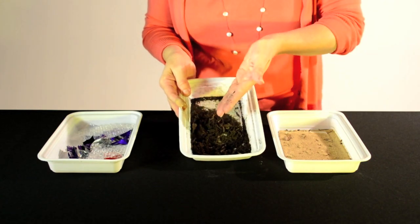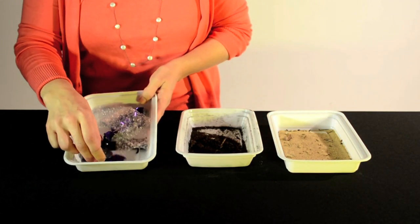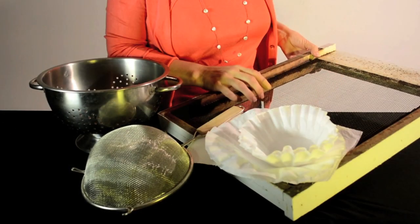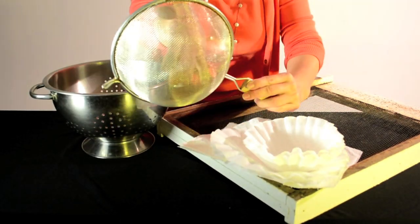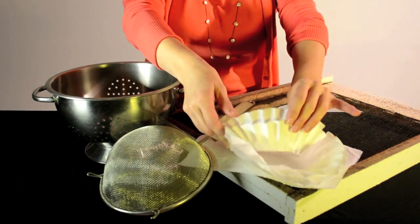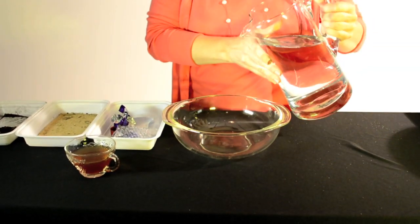We have sand and landscape material, and we have some trash here — a lid and a candy wrapper. Last but not least, we have some cold tea. We have a number of sieves here that will help us get things back out again: a colander with big holes, a sieve with a finer mesh, and lastly coffee filters or paper towels. We'll start by pouring this fresh clean water into the bowl.